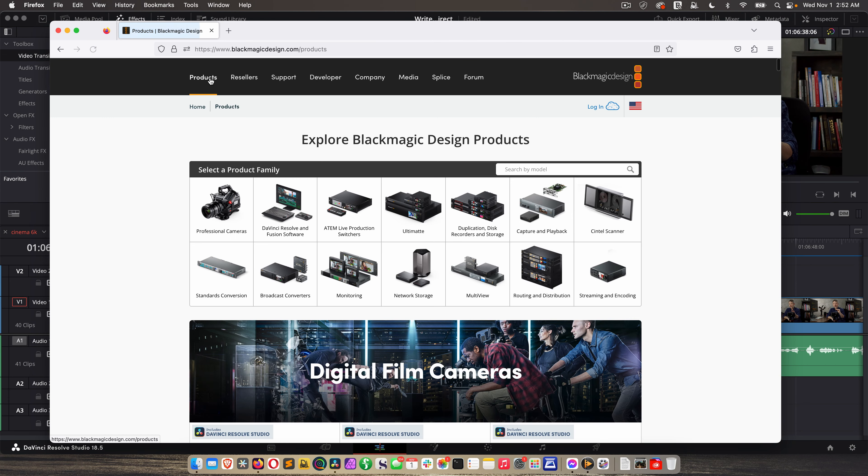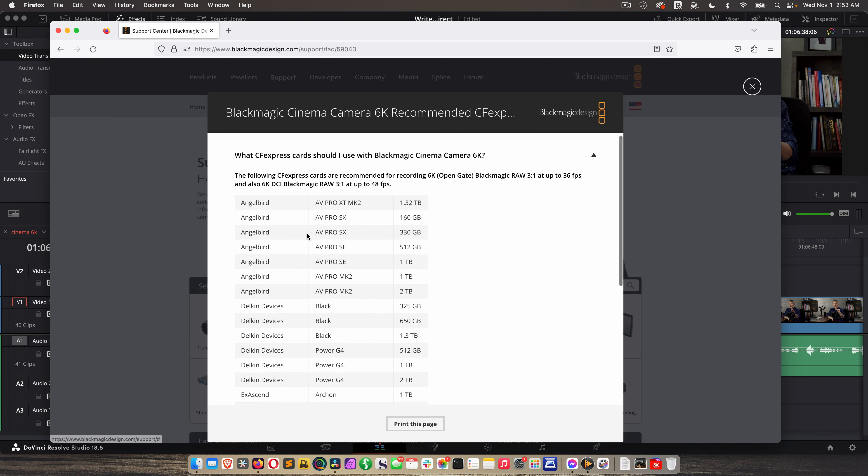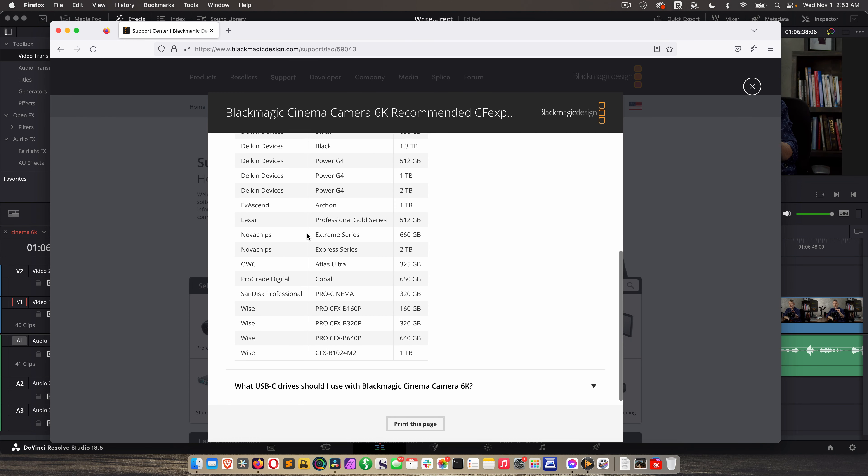Something else that's changed with this camera is the internal card and the requirements for your external SSD — check the Blackmagic Design website and look at the approved media list before you get media for this camera. If you're shooting at the full capabilities at a high frame rate, some media will not support that. Even the fastest SSD drives — like the Samsung T9 — cannot support write speeds as fast as an internal CFexpress card. And not all CFexpress cards are made equal. Be meticulous — don't cheap out on your media, because the last thing you want is a problem with media when you're in production.